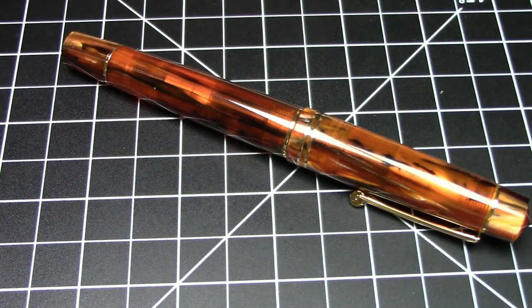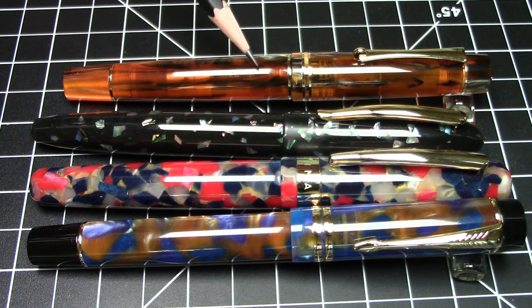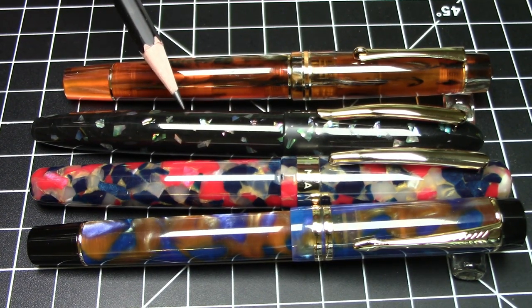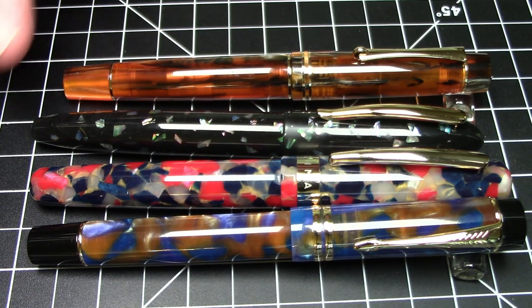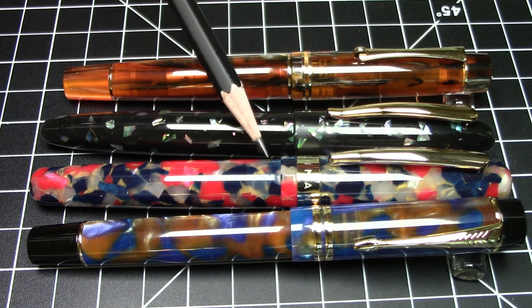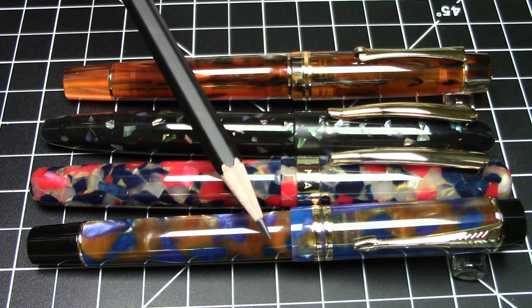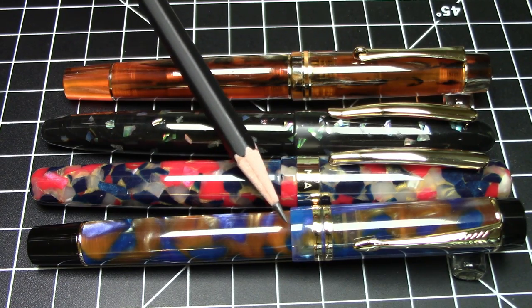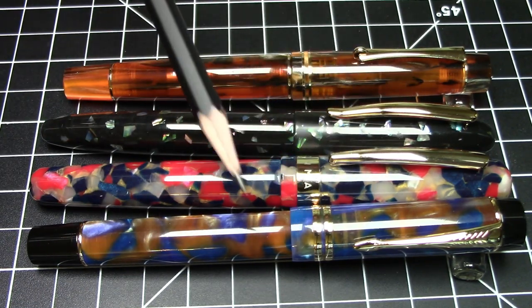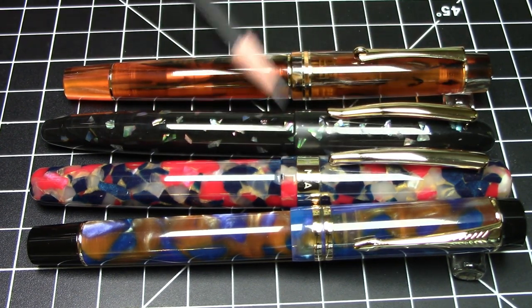Can we compare it to some other Moonman pens? Yes we can. So this is our Moonman M800 that we're talking about today. This is a Moonman M8, which I have a review video up for. This is a Moonman M300 — also have a review on that from quite a while back. And then this is a Moonman M600S. Size-wise it is fairly well aligned with these pens, although obviously the style is somewhat different, but not radically so.